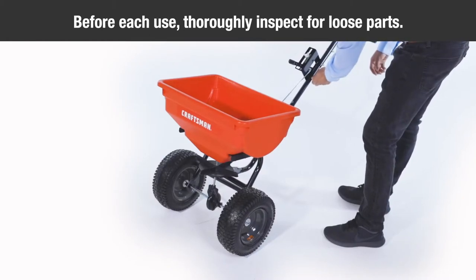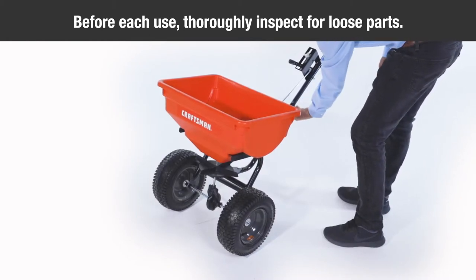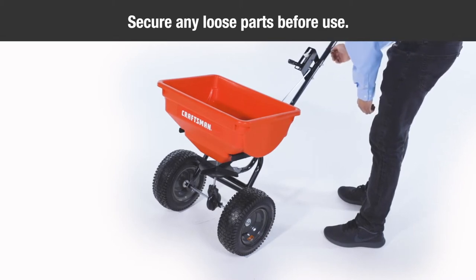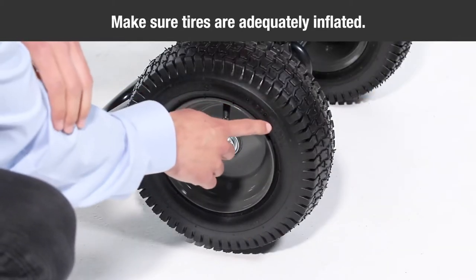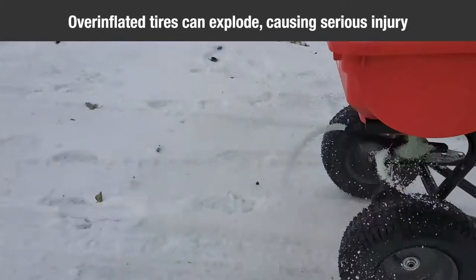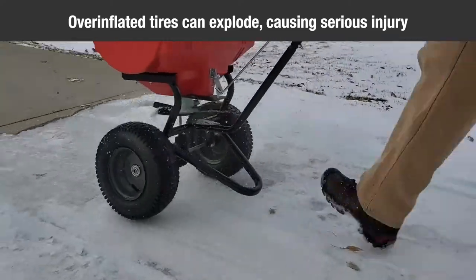Before each use, thoroughly inspect your spreader for loose nuts, bolts, or other parts, and secure any loose parts before use. Make sure the tires are adequately inflated. Do not inflate beyond the maximum pressure printed on the tire, as overinflated tires can explode, causing serious injury.